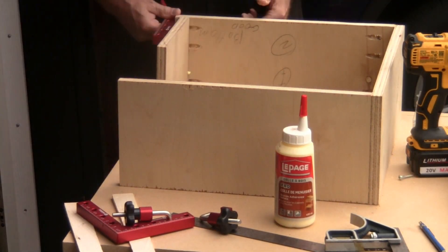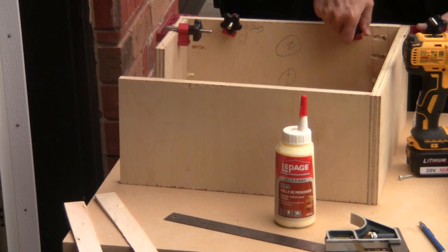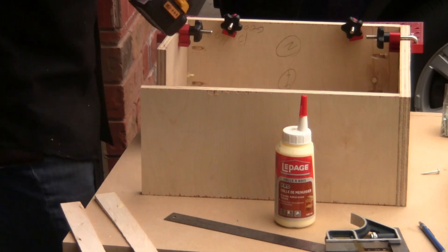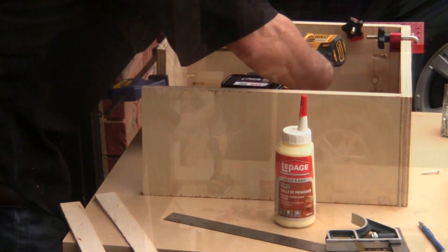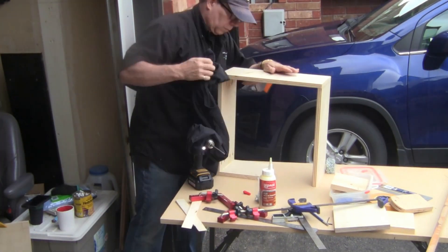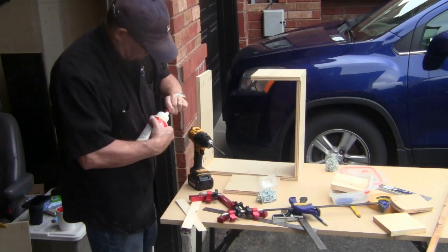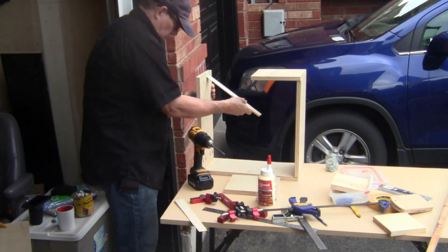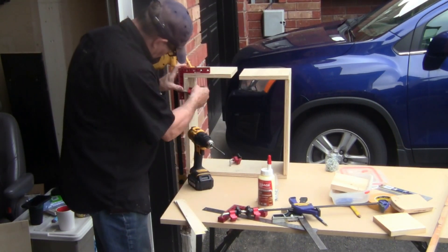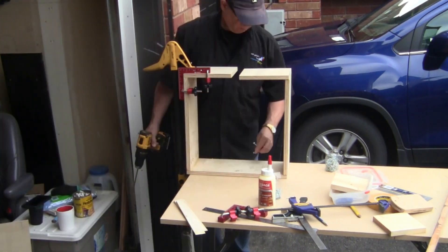This video is not sponsored by LePage's glue, but if somebody at the Henkel company over there in Germany is watching, I wouldn't be above taking any kind of donation. I have cut the front side into two pieces with a gap in between to enable the lever to pass through the front — that's what's going to make the castors come down and retract — and I'll show you that in a second.